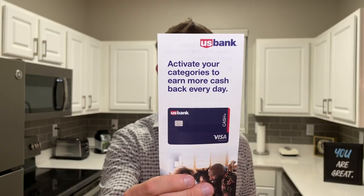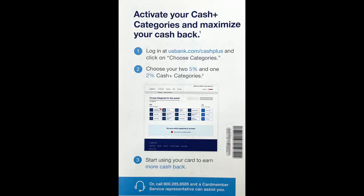I'd like to wrap up this video by going over this little piece of paper that came in the envelope when I first got the card. It says: activate your categories to earn more cash back every day. The reason I want to go over this is that while I was waiting to receive my credit card in the mail — which took five to seven days or so — I was playing around with the mobile app trying to figure out how to activate the 5% and 2% cashback categories. I literally had no idea. I searched every menu, every submenu, every link in the header and footer, all over the main body of the page, my email inbox — you name it, I searched it. But fortunately, this little piece of paper right here solved all my problems.